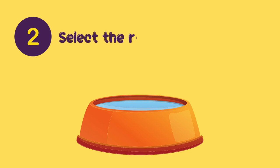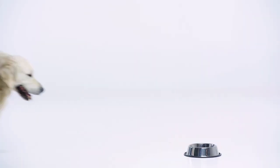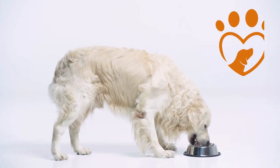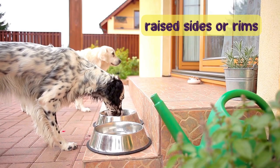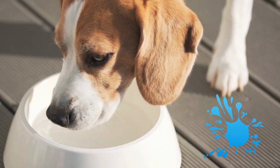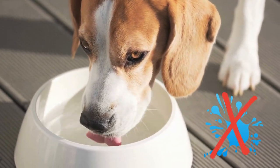Number two: Select the right bowl. Consider investing in a bowl specifically designed for dogs that contains raised sides or rims, which prevents them from spilling as much water when they take a sip. It also helps reduce splashing, which can discourage drinking in some cases.